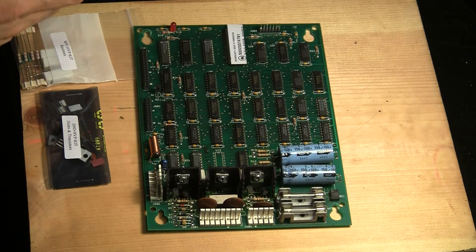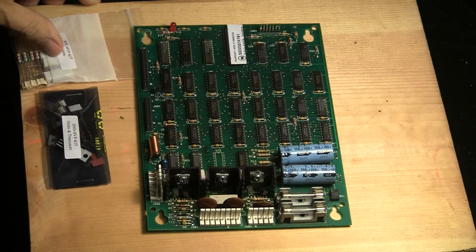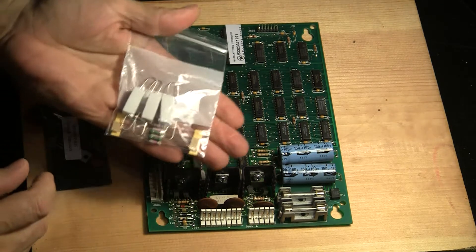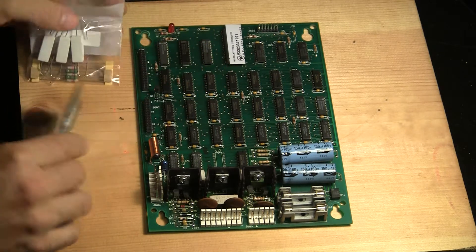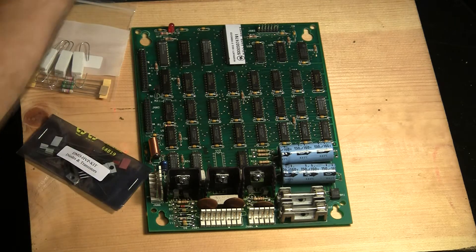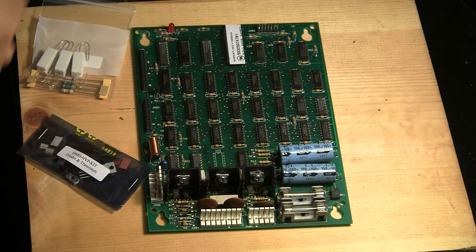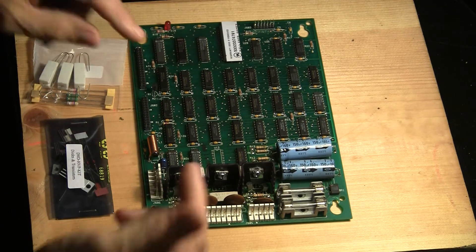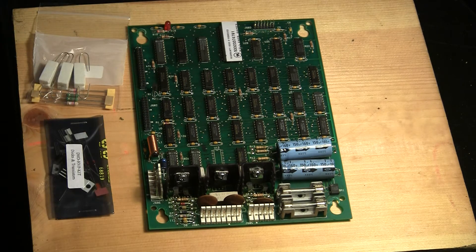I've ordered this kit from Great Plains Electronics. It comes in and you get all the little components — here's the resistors, and then in here we've got diodes and transistors, and there's also the electrolytic capacitors. So my project for today is to rebuild this section with all new components and hopefully bring the board back to life.